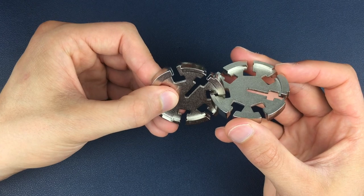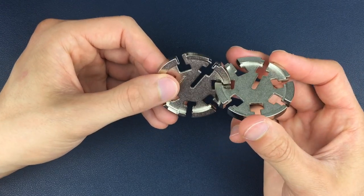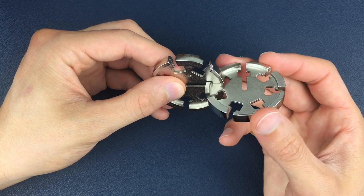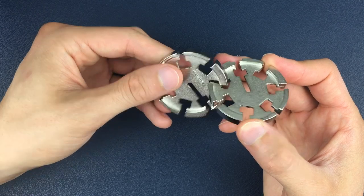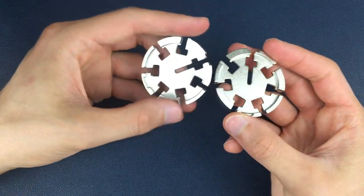Once we're in this position, we're going to go two anti-clockwise turns on the right-hand side. Now we need to alternate between a clockwise turn on the left and an anti-clockwise turn on the right. And then it just takes us one more clockwise turn in this position here to then separate the two discs from there.